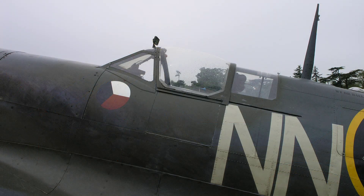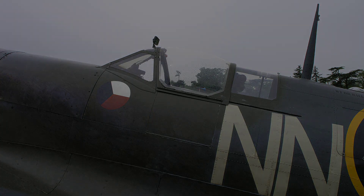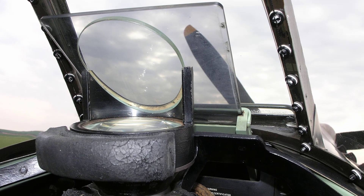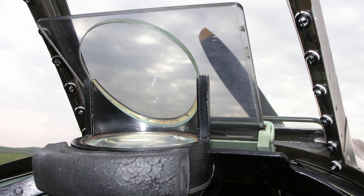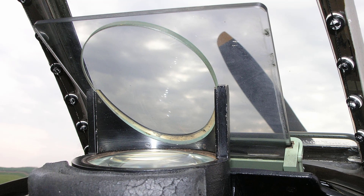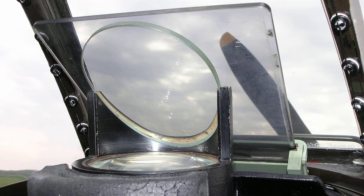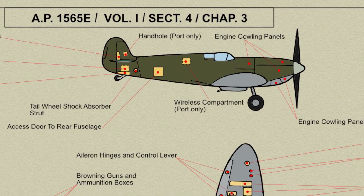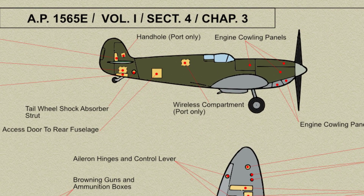The cockpit is entered by means of a door on the port side of the fuselage above the top longerons. Fitted just after the windscreen is a smoke-tinted dimming screen which can be slid upwards behind the windscreen to prevent the pilot from being dazzled. Normally the panel is stowed in a housing below the windscreen. Access doors and inspection panels are fitted in the fuselage skin where necessary, and fittings for the Spitfire's controls and equipment are attached internally at various parts of the structure.